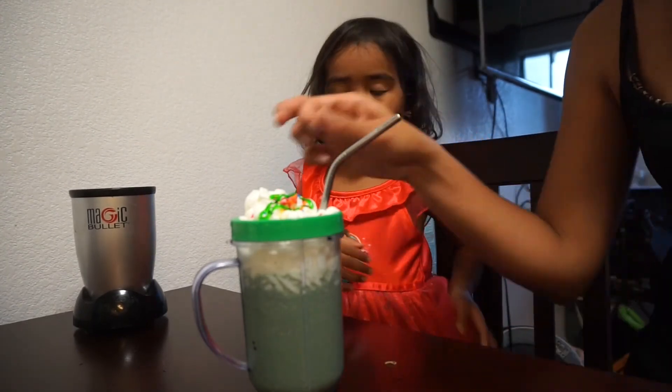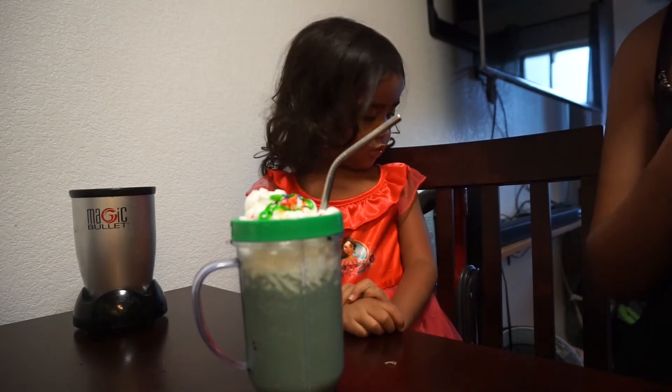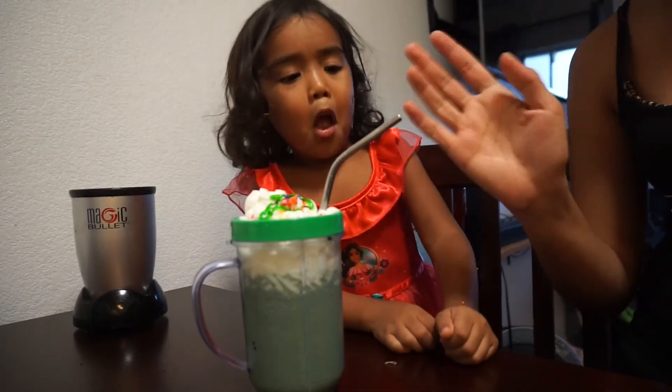We'll see you in the next video! I'm planning to make more Halloween things. Say bye. Bye!